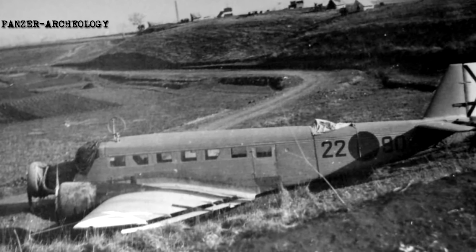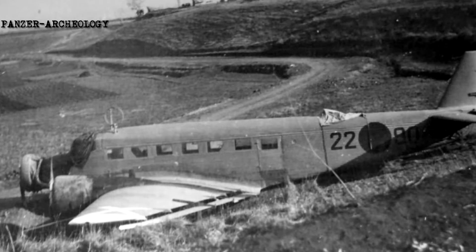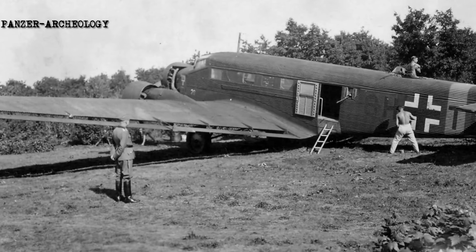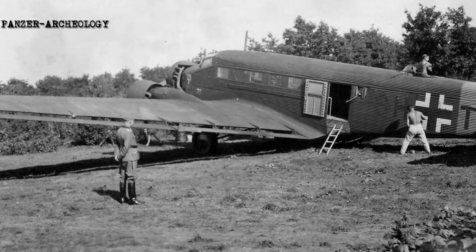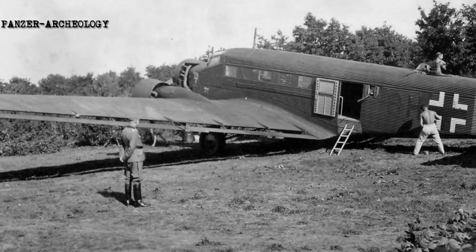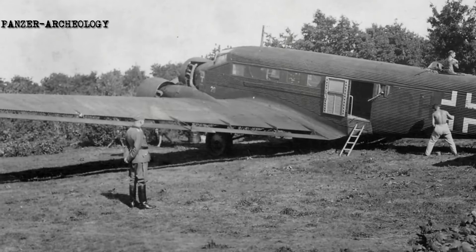Many Ju 52s were shot down by anti-aircraft guns and fighters while transporting supplies, most notably during the desperate attempt to resupply the trapped German 6th Army during the final stages of the Battle of Stalingrad in the winter of 1942–1943. From 24 November 1942 to 31 January 1943, 488 aircraft were recorded as lost; this number included 266 Ju 52s, 165 He 111s, 42 Ju 86s, 9 FW 200s, 5 He 177s, and 1 Ju 290, along with about 1,000 flight personnel.